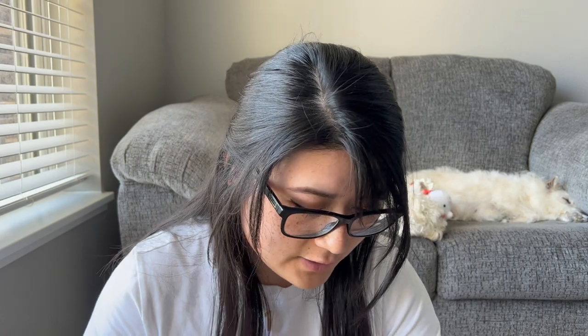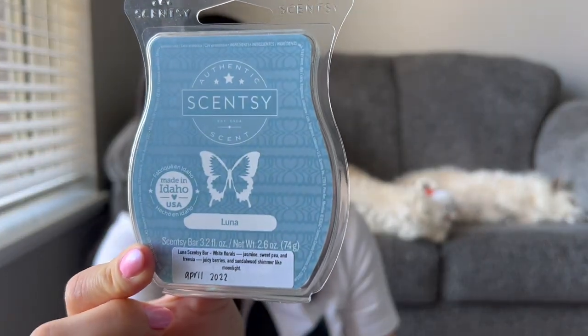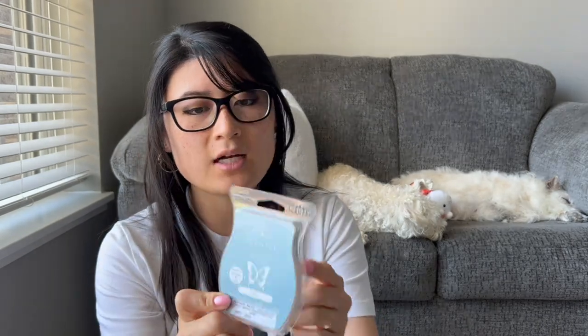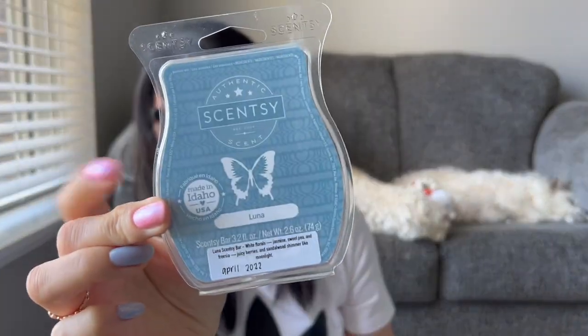I have just one Scentsy bar and this is in Luna. This is a beautiful scent. It's not like a powerhouse scent, but it's very beautiful — gentle and just a pretty, nice, consistent light to medium scent. It's really pretty and unique. It is in my club right now, and I'm getting another bar of it. I might keep it in my club one more time then maybe take it out. I'm kind of undecided, but it is very pretty.